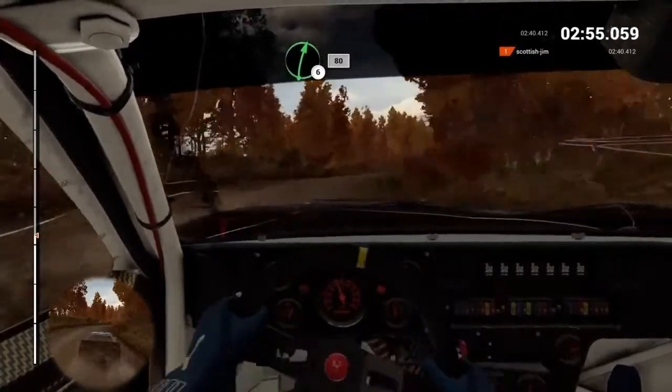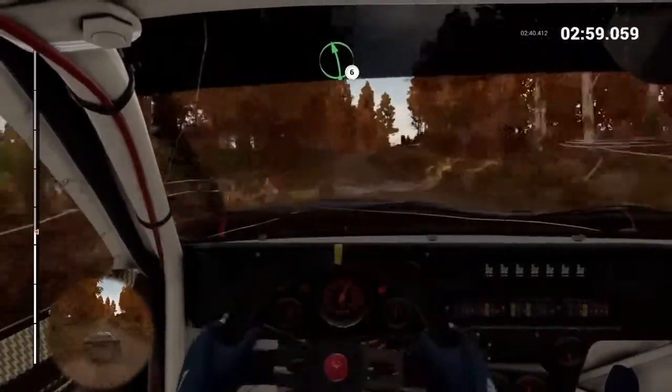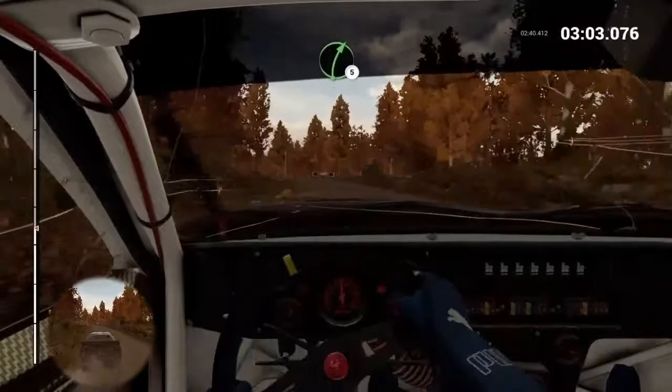Right, six, over crest. Eighty. Left, six, through dip. Right, five. Longs outside.